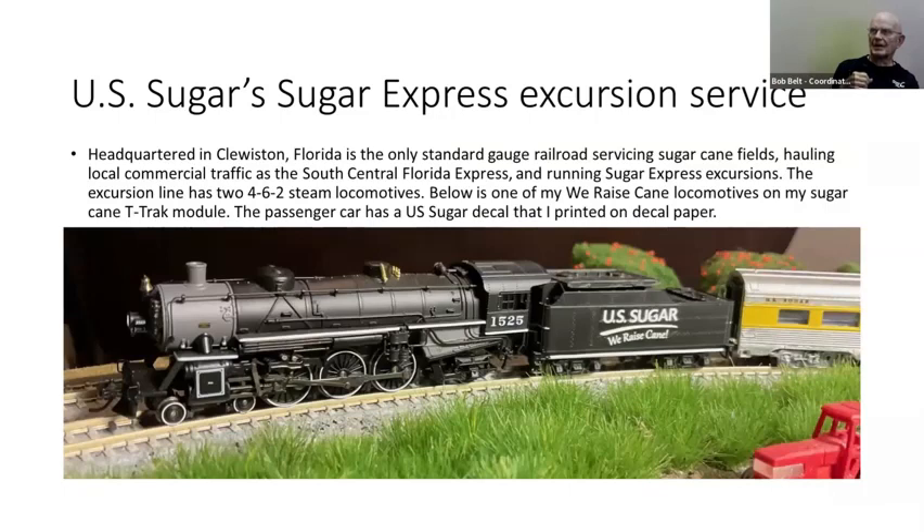Besides the Monon and Corman, I'm also into the US Sugar line down in Clewiston, Florida. When they got a steam locomotive running excursions, I had to get one — their steam locomotive actually has 'US Sugar / We Raise Cane' on the tender. Over on my passenger car, which is like one of their passenger cars, right above the window it says US Sugar, which is a decal I made myself. I've got a three-car set like what they run on their excursions.